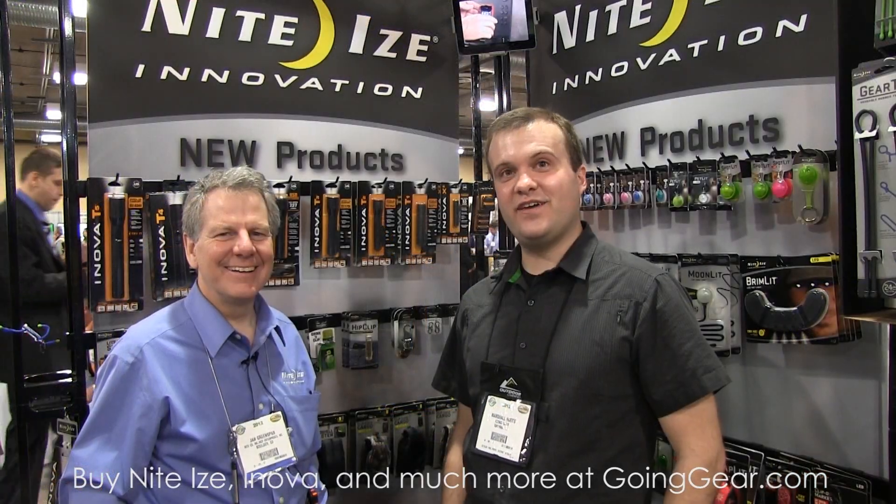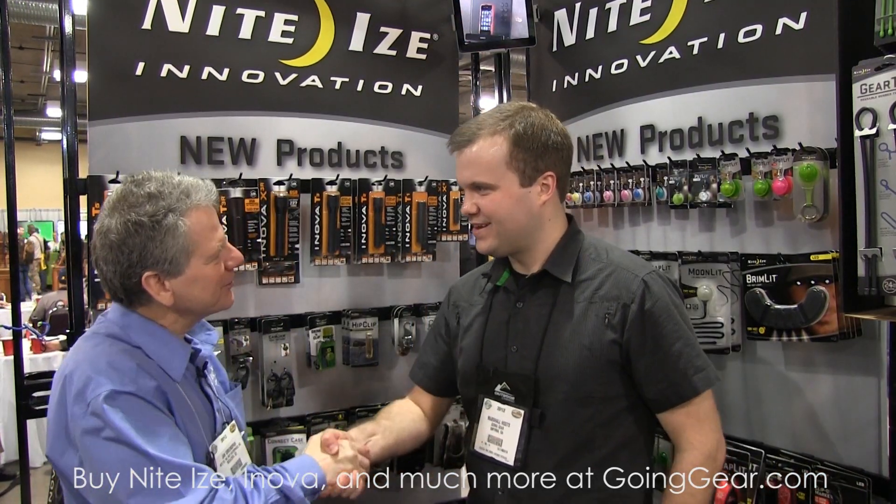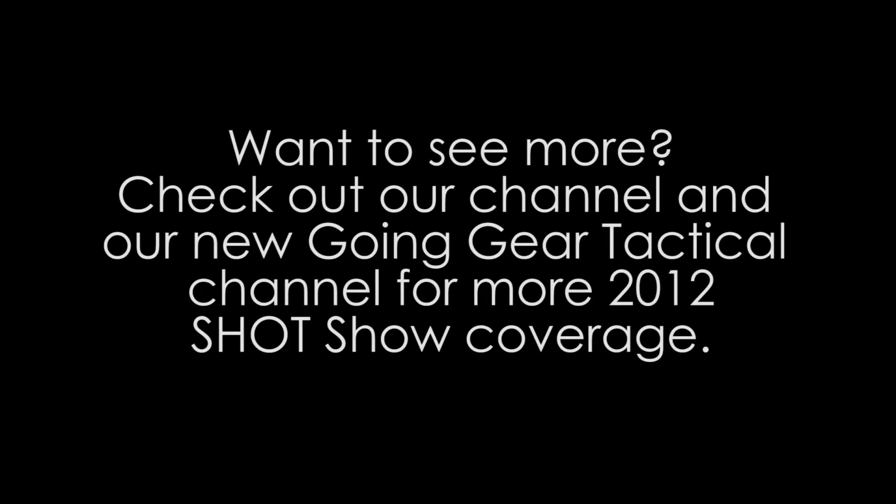All right, Jan, thank you for your time. Thanks for having me. Thank you.